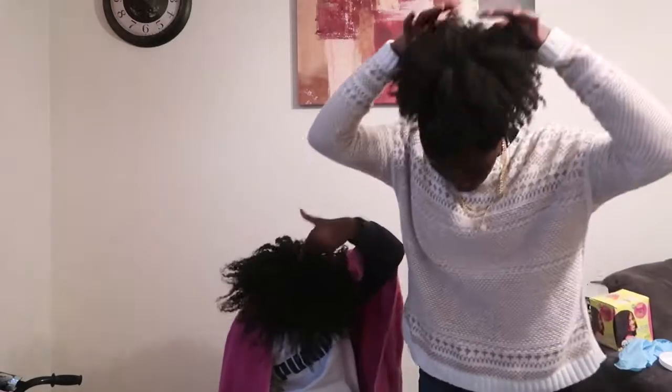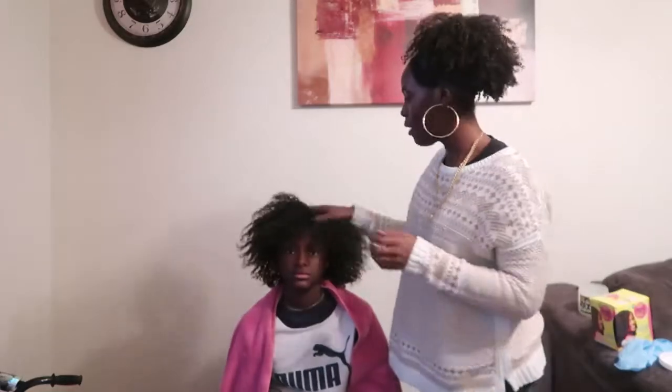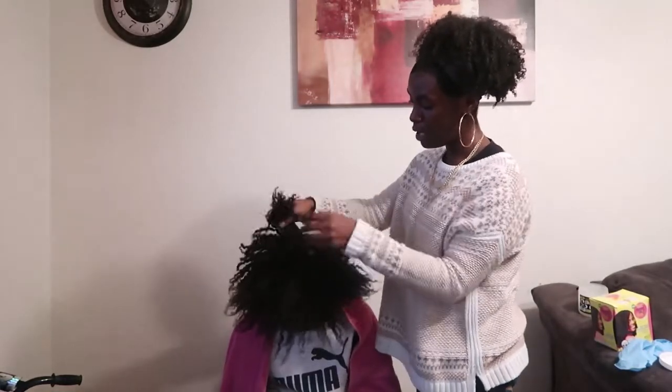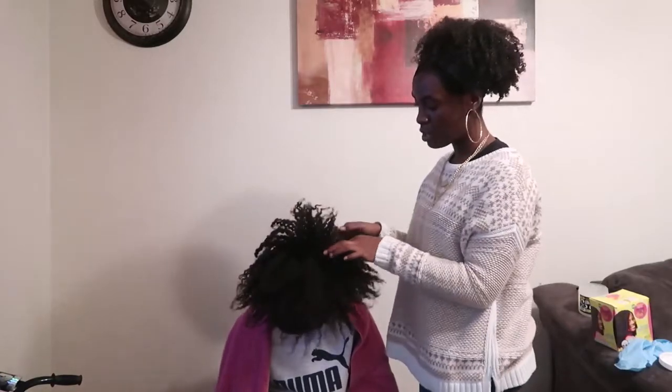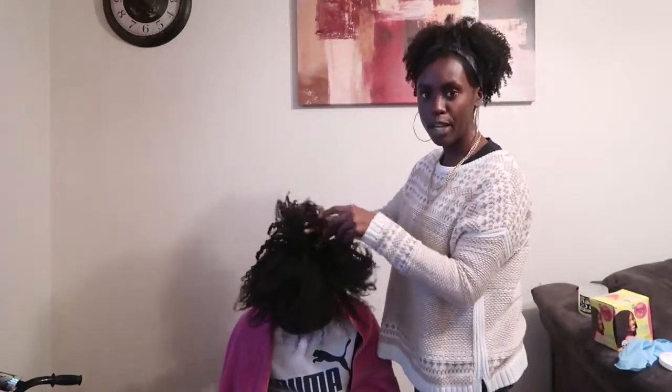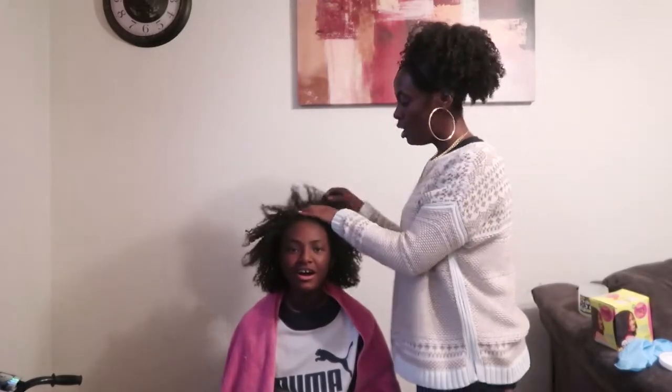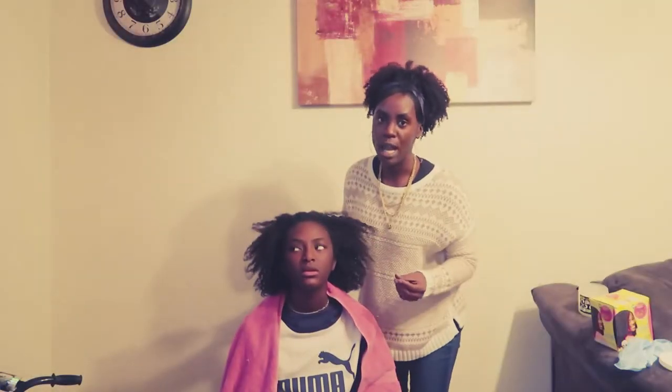The key to this is to start in the middle. Most videos may tell you to just put the perm on, but no — you're going to start in the middle of your head and work your way from the middle outward. You start directly in the middle, then part another circle going outward and put perm on it, and again, until you get to the edges. After all the hair has perm on it, you are not going to get a comb.